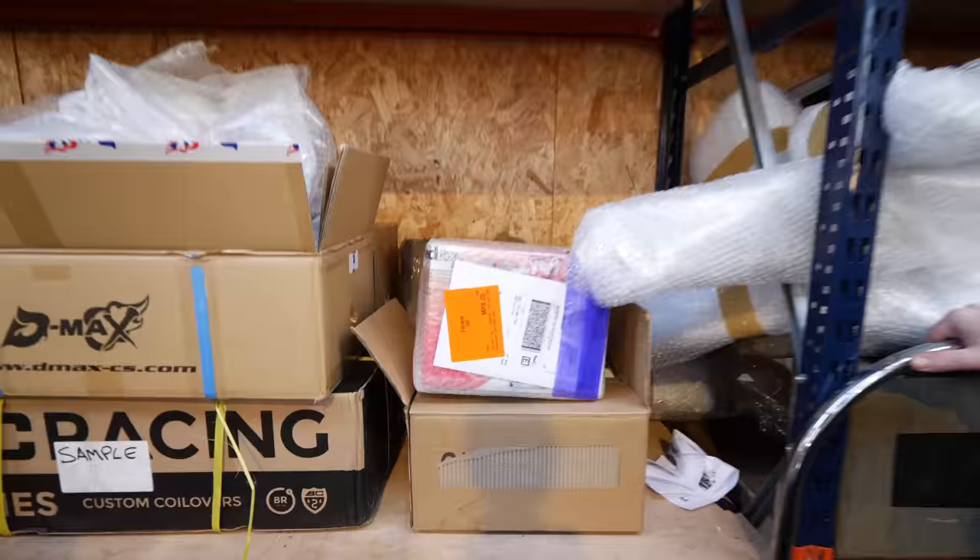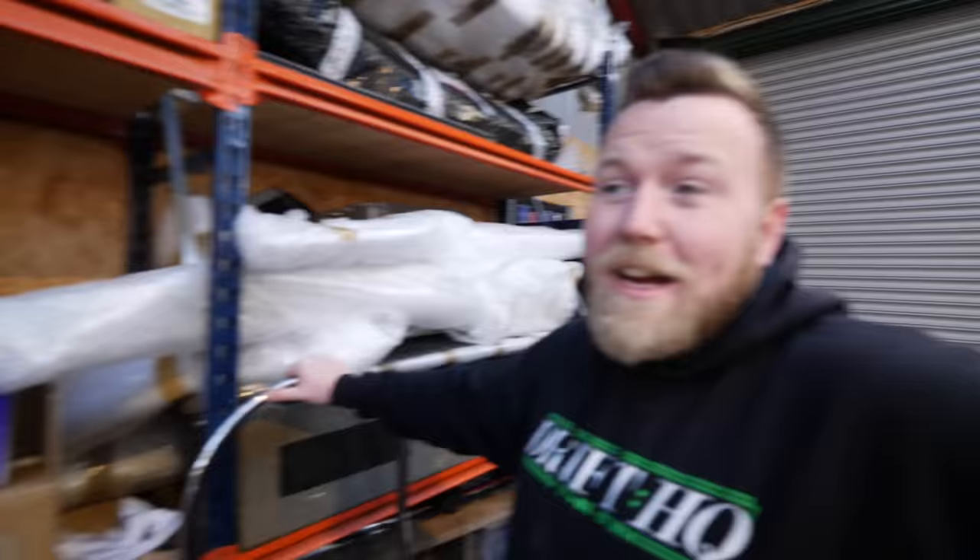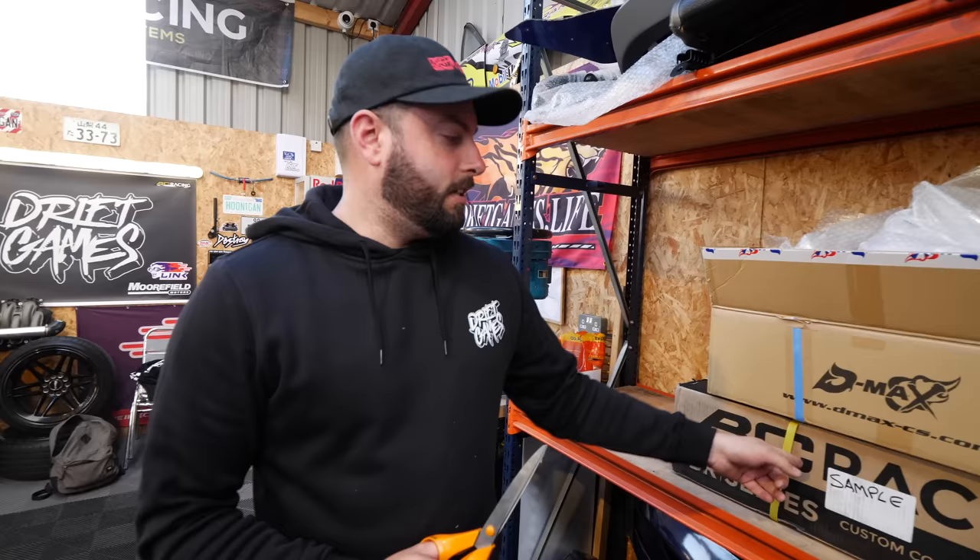This is some BC Racing coilovers that landed today for the Supra. We're going to lower the Supra because the ride height isn't very nice on it. What's your daily car now? The Supra. I'm not going to make it too bad — I'll make it just a bit lower at the back. He's also got a GX100 and he's talking about getting a new van for his daily and lowering that too. Very practical — that went well, very practical for about two weeks.